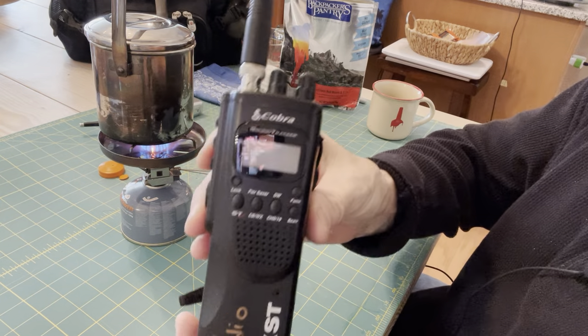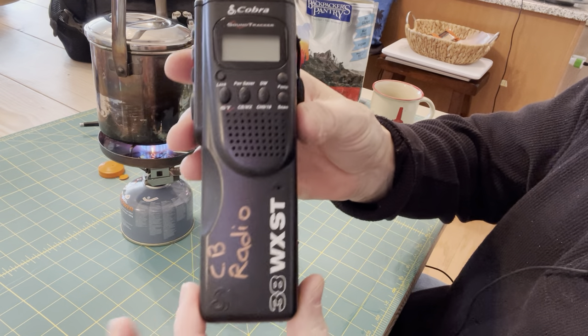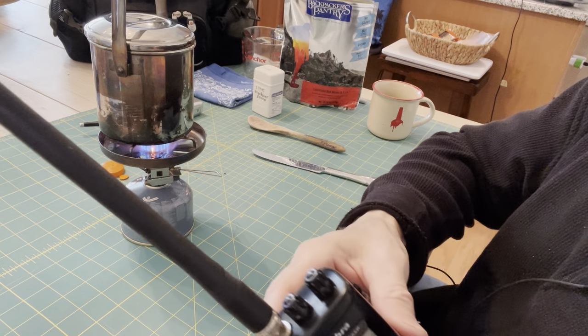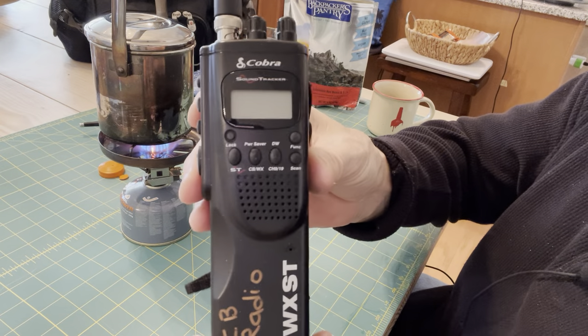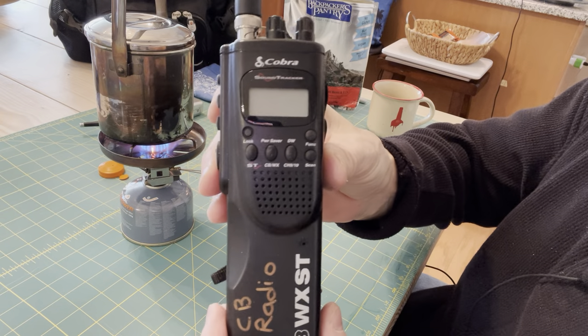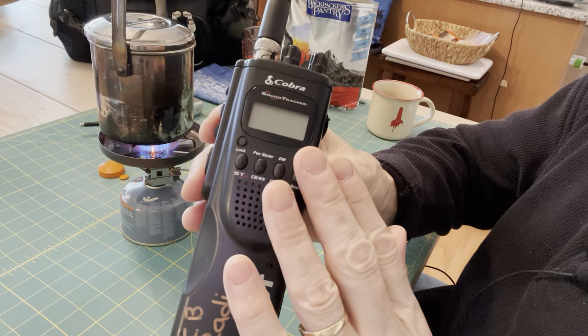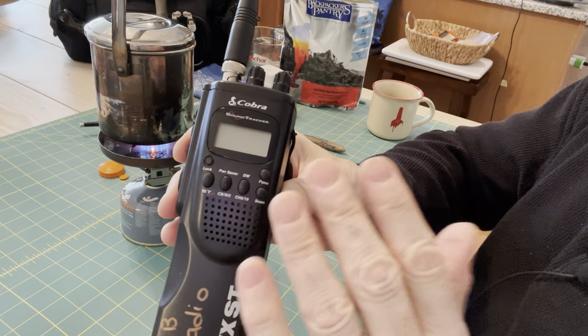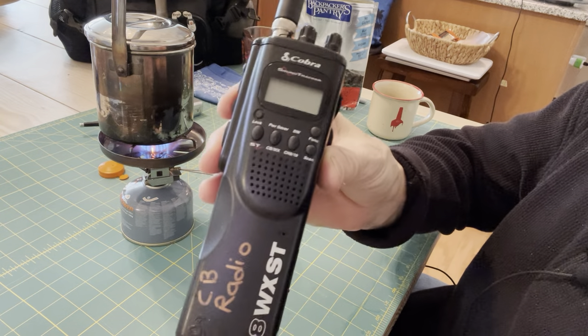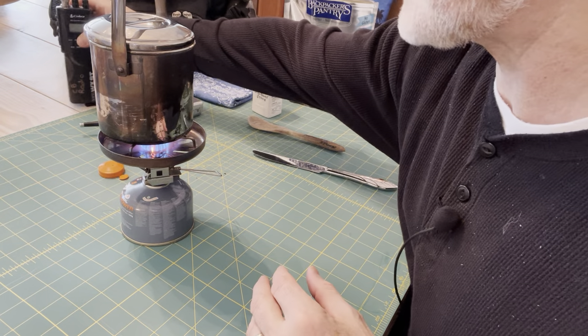And then this Cobra 38 WXST CB radio — I'm going to be doing an updated video on this with an antenna for your vehicle. I've also got the attachment to plug it in. This makes an excellent radio on the road to hear CB, which would be truckers and people near you reporting what's going on the highways. So another good prep to have.